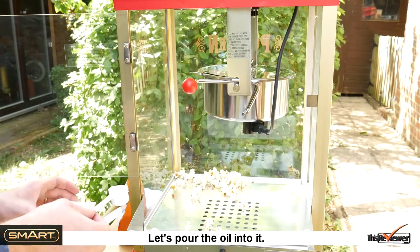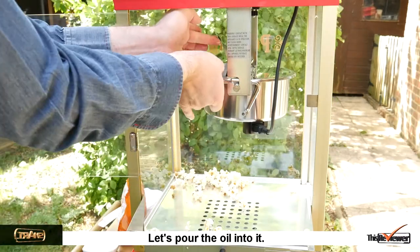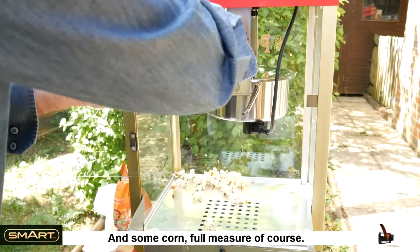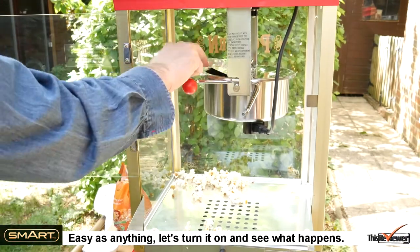Let's pour the oil into it, and some corn — full measure of course. Easy as anything. Let's turn it on and see what happens.